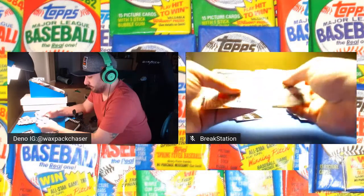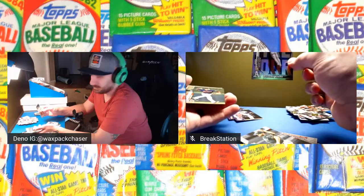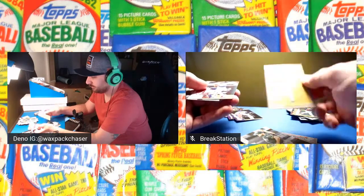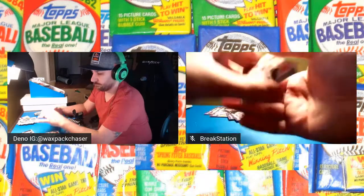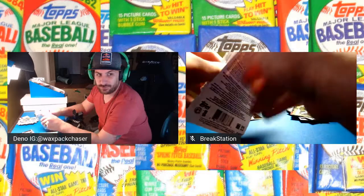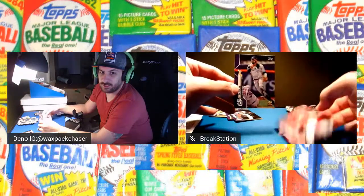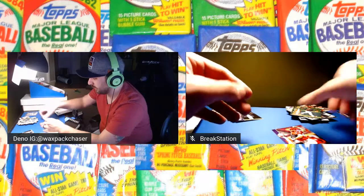Soto, Clayton Kershaw. We got a Future Stars — Raymond Larrodo. Then we got a Jorge Polanco, numbered 1360 to 2020. We got a Kikuchi Seattle, Topps Turkey. That was number three. Looking at number four now. Sonny Gray — not a hit. But we got our Fernando Tatis purple! Not numbered, but that's a hit — we'll take it. That's a nice card. Finally got a decent purple off these.